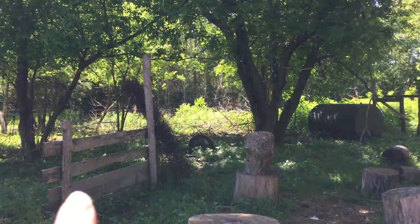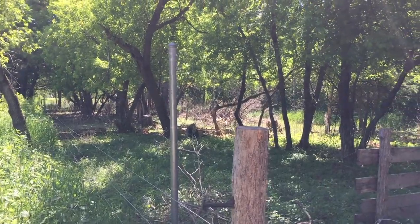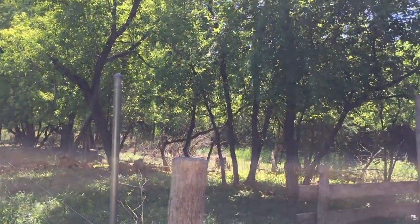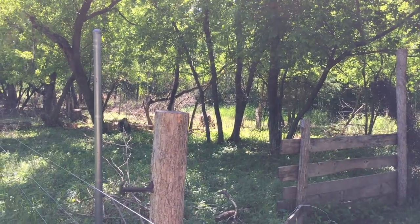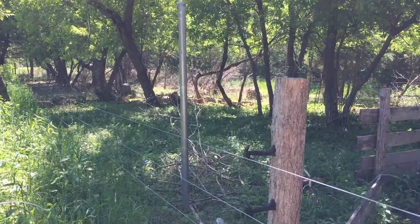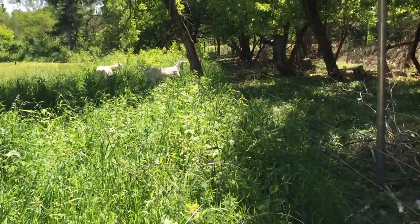If you guys look back here, see how dense that brush is? That's how dense this whole area was. With the goats being in there, all the trees are trimmed and all the brush is mostly down. They kind of get bored or sick of certain things, so that's why they're excited about this new area.